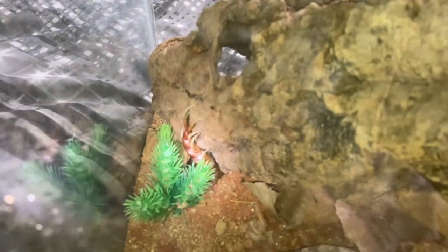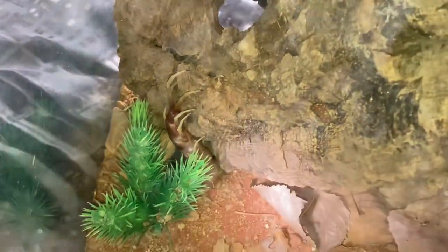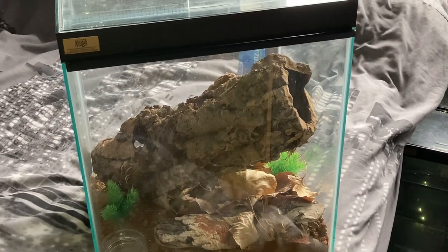There's the centipede just there guys — a little bit difficult to see because it's a little bit dirty on the inside. But yeah, there it is. Just a little quick update on my centipede guys, and thanks for watching everyone.